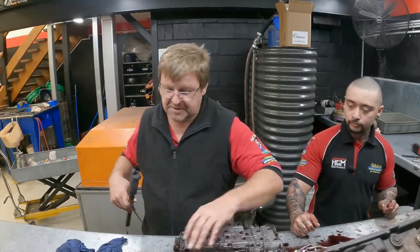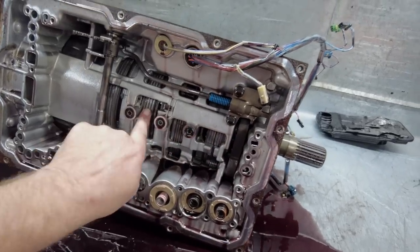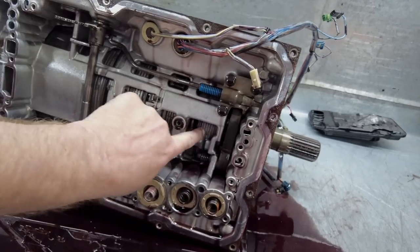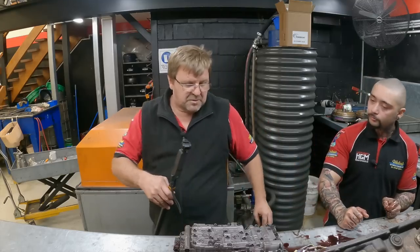We'll put that one aside and move these out of the way. We can have a quick look in there because by this stage we can actually see all the clutches and start seeing if there's any signs of anything. All the accumulators are coming out with their springs. We'll keep going, keep pulling it apart.